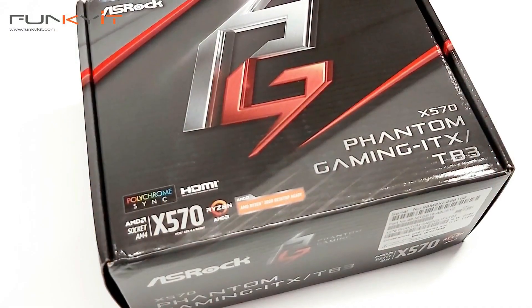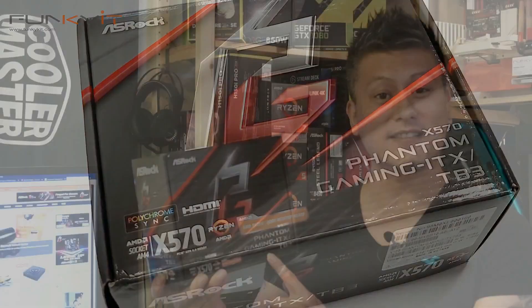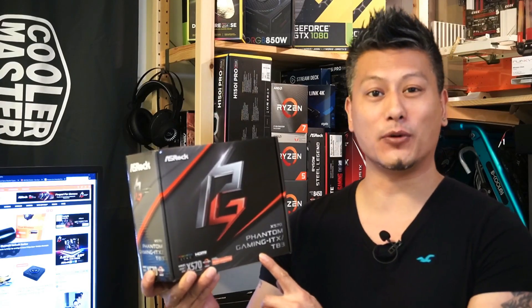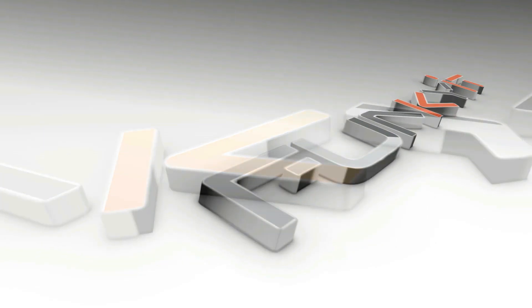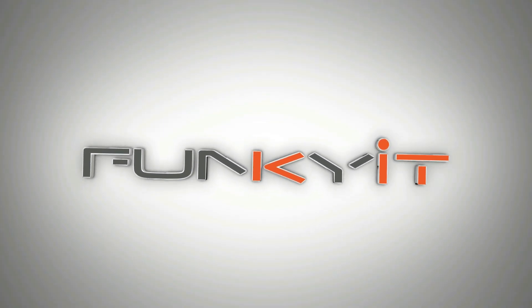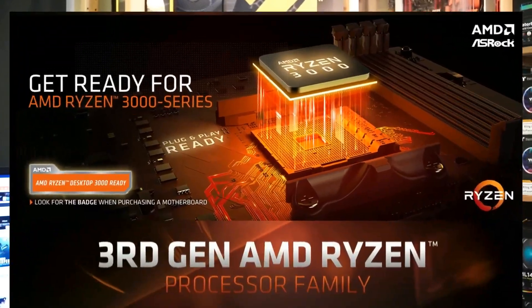Hey, what's up guys, Winston here. Today we'll be taking a quick look at the ASRock X570 Phantom Gaming ITX-TB3 motherboard. This motherboard features the latest AMD X570 chipset and supports all of the AMD Ryzen 2000 as well as 3000 processors.